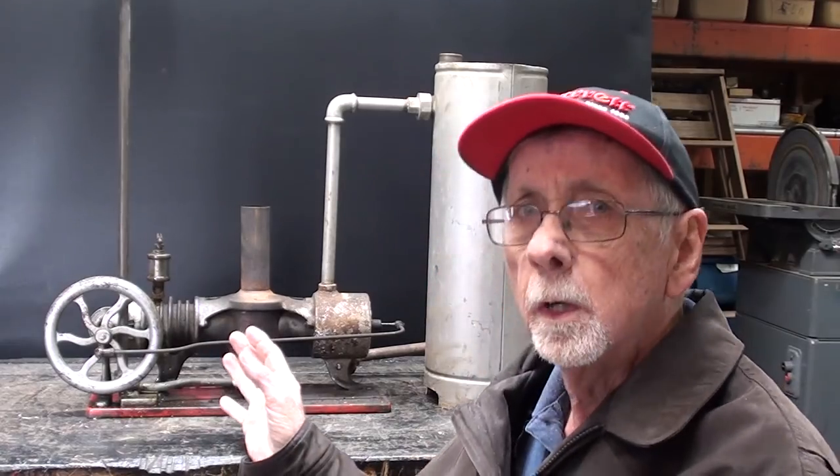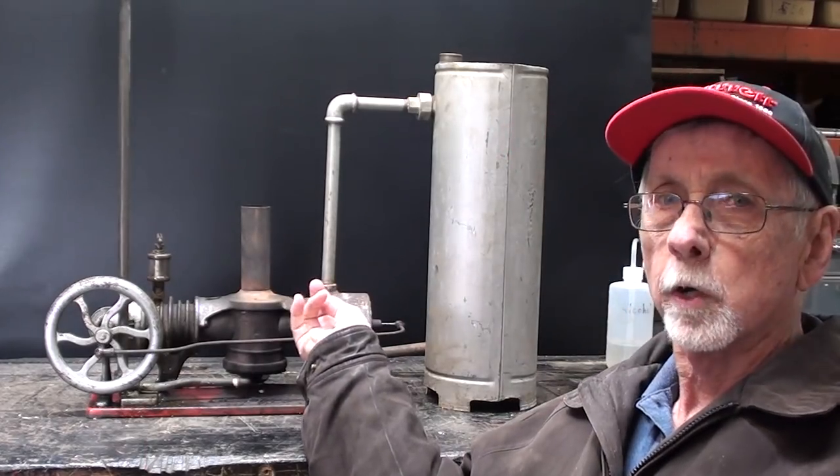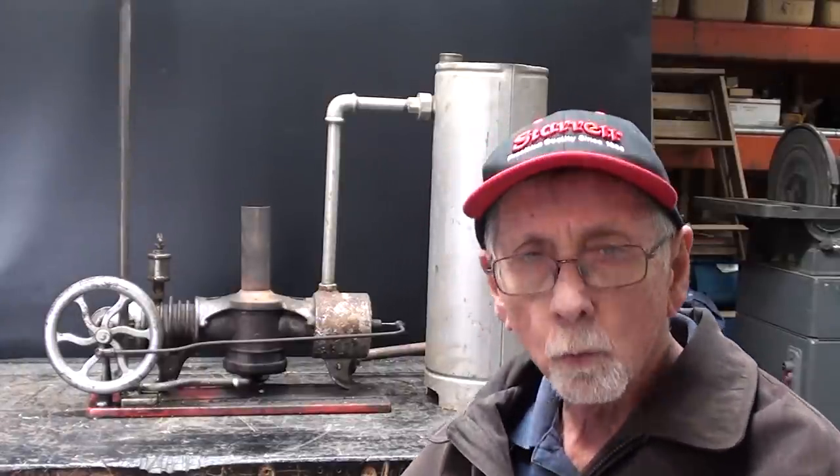I did quite a bit of research preparing to make this video. You will find on YouTube quite a few videos of people running these, but they are slightly different models — cooled by different methods. Some are air-cooled with a fan, and I see one or two that are water-cooled but with a different type of water jacket than this. This one is water-cooled, and here is the water jacket. Also, the ones in other videos do not have the chimney on them — the chimneys probably got lost over the years.